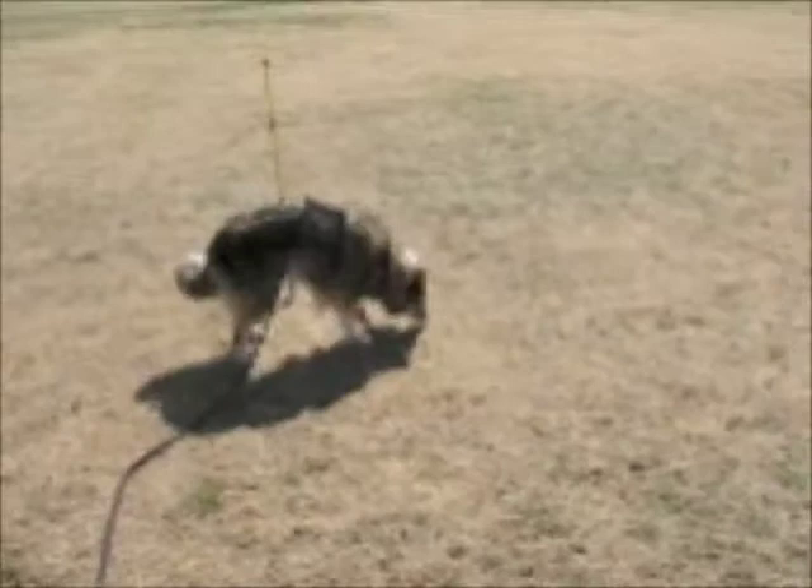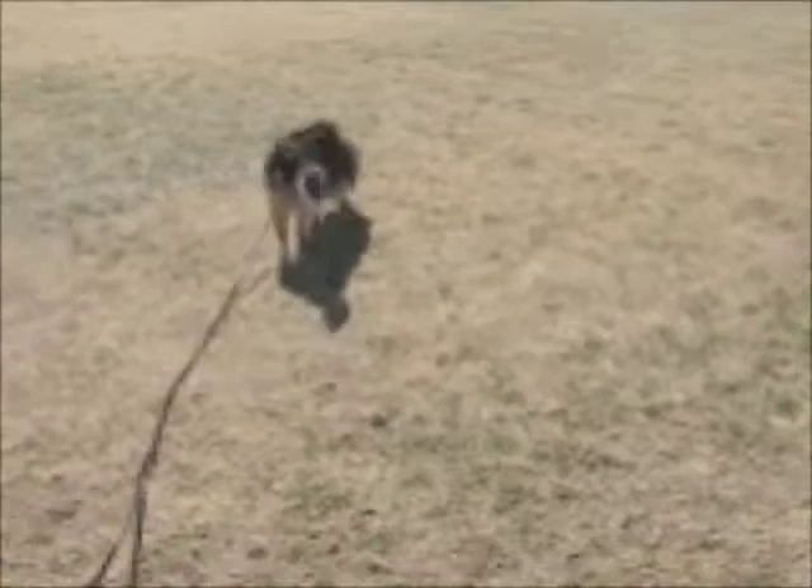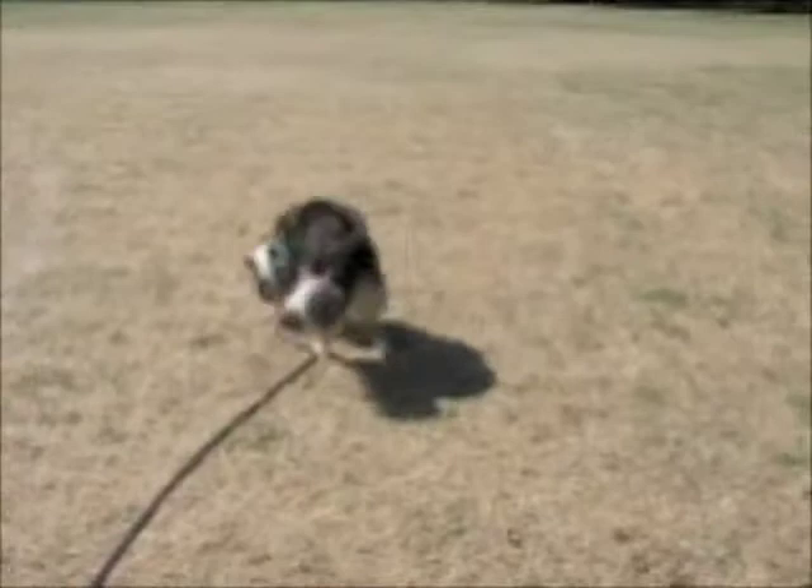Here's the pole — that's my first corner. He's found the corner. There he goes. Got it.